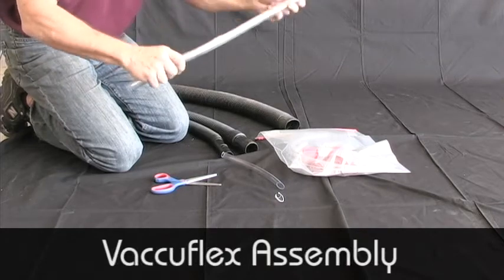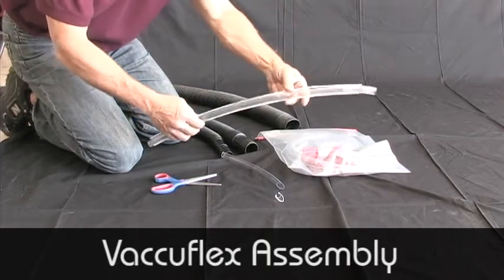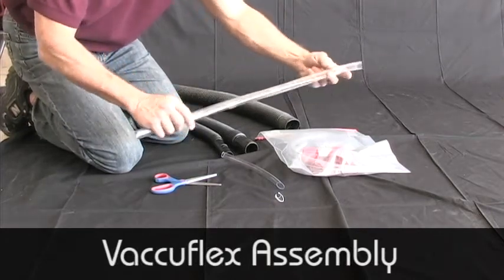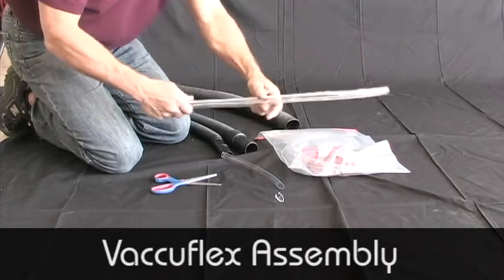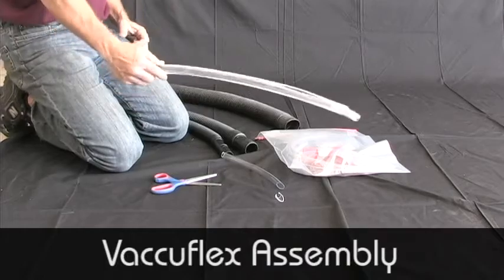For some jobs, you may want to reduce the flexibility of the tubing so that you have greater control of the tip of the tube. Simply tape a straightened hanger, or maybe two hangers, to the tubing for greater control.